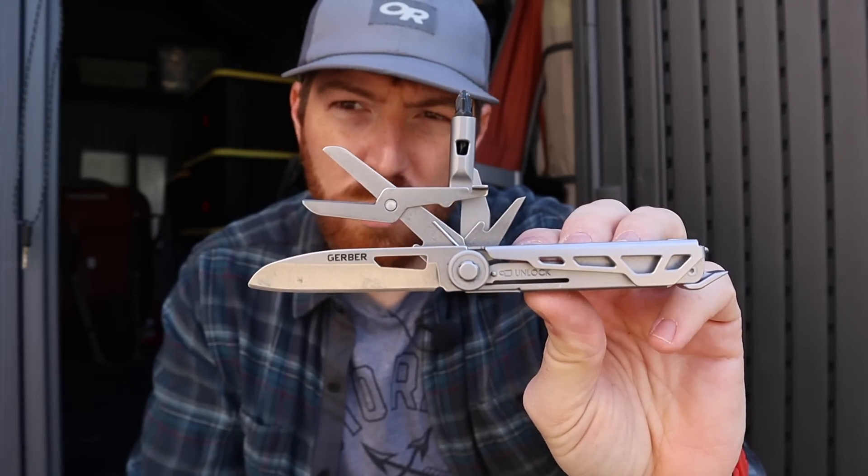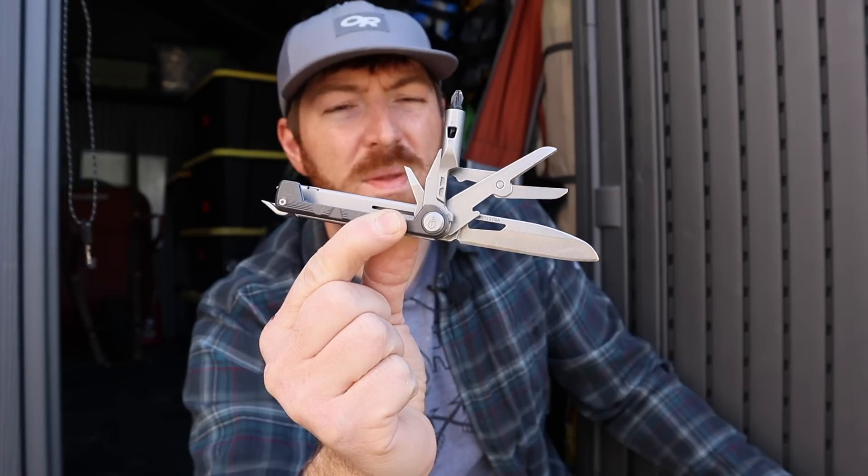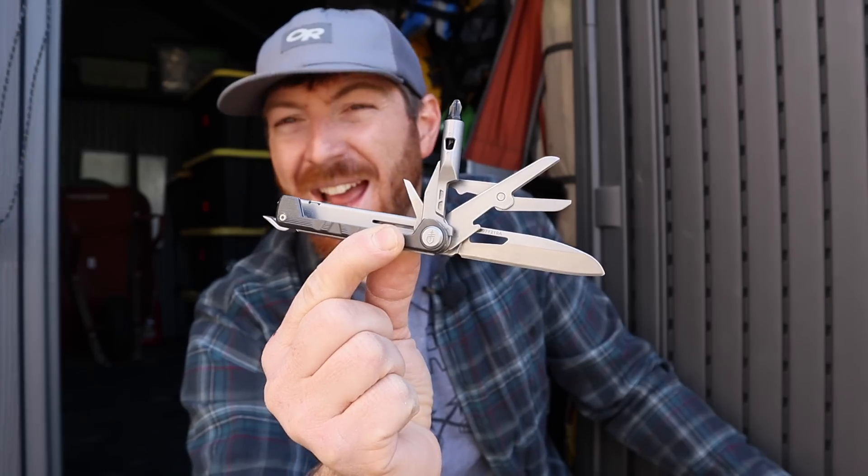Today we're going to take a look at the Gerber Arm Bar and discover what this pocket multi-tool has to offer, putting it up against the steep competition from Leatherman and Swiss Army.